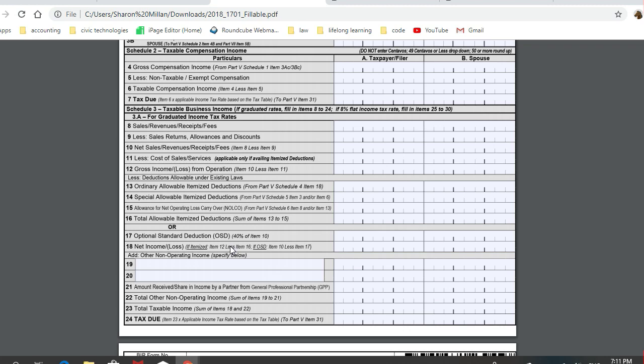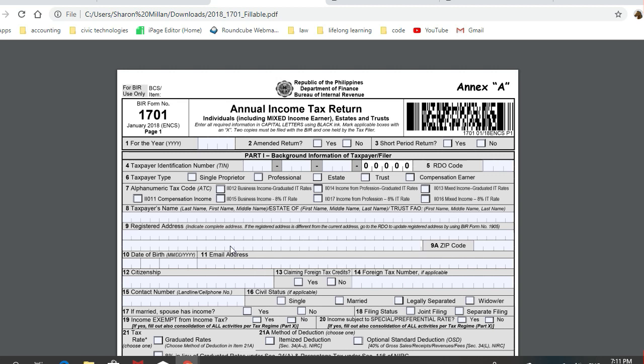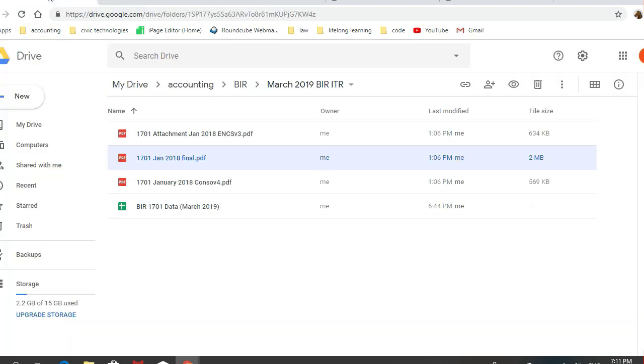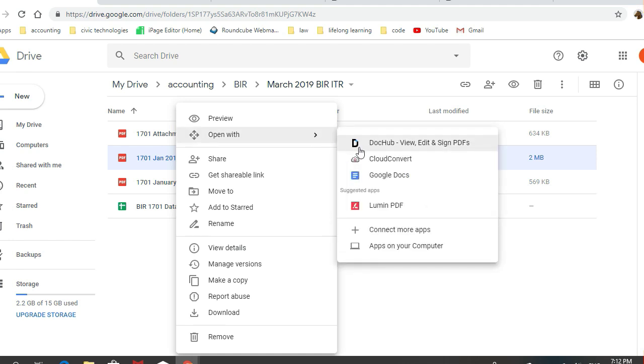Our friends here have created this one — hopefully they can update it — but in the meantime, I'm offering this solution to help fellow tax practitioners in beating our deadline. What I did was upload the 1701 form in Google Drive and then open this file using DocHub, the DocHub app available online and available for free.